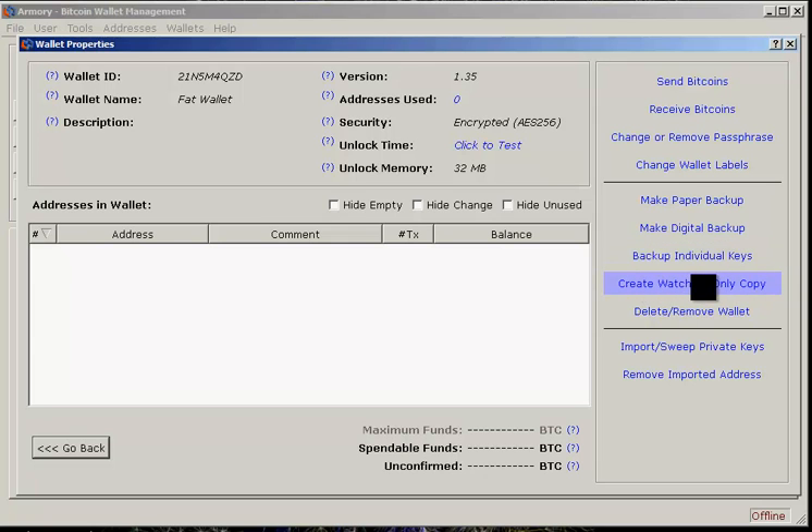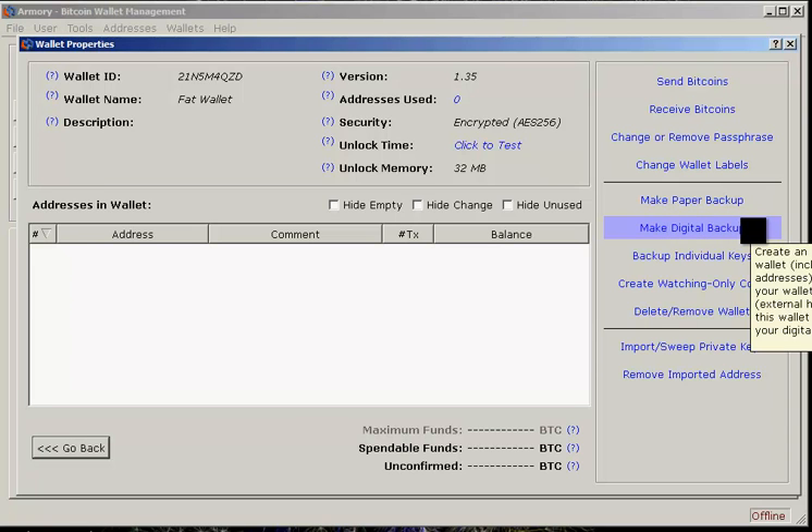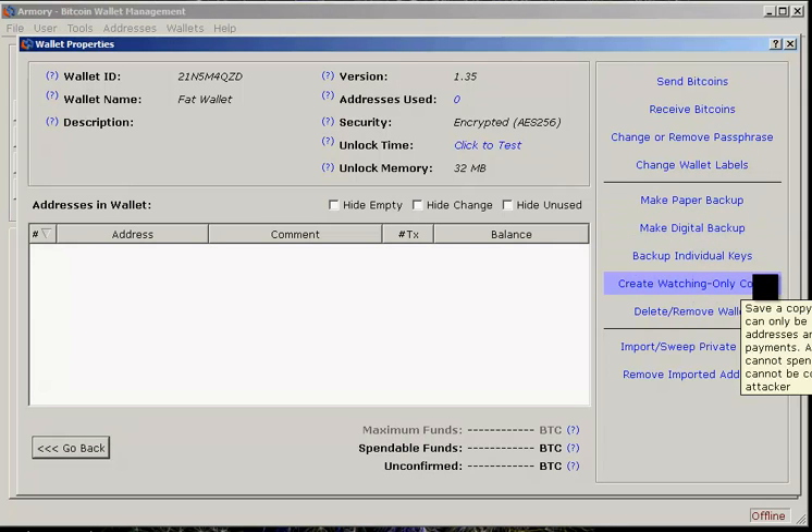You can back up your keys, and you can create a watching-only copy — this is something you're going to want to do if you have an offline wallet. You can also make a digital backup and put it on a USB drive that's never been connected to the internet, if you want to make a digital copy. Now, what is a watching-only copy?